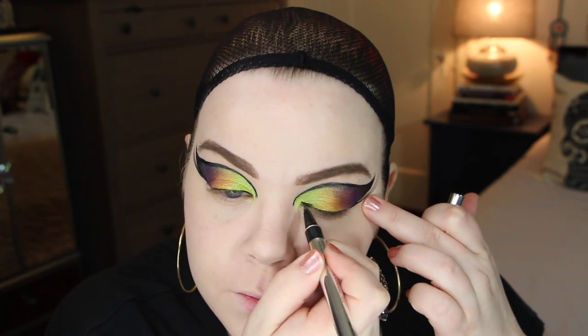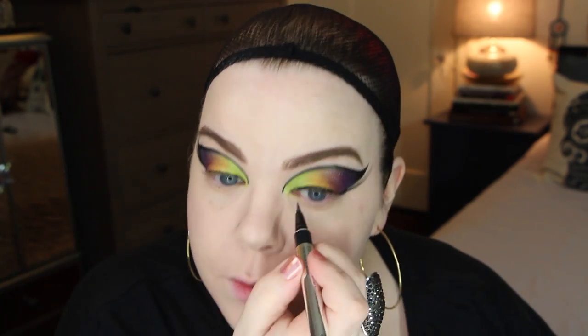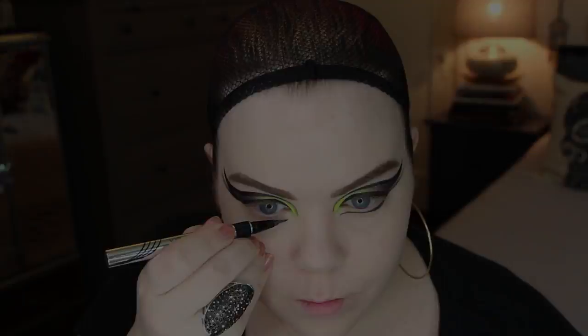For my liner on my upper eyelid, I'm again using the Ultra Black Physicians Formula Eye Booster. It's like the star hero of this look. I'm also using it on the bottom to map out where I want to place my false lashes.